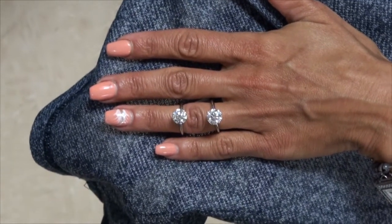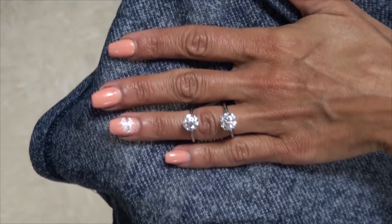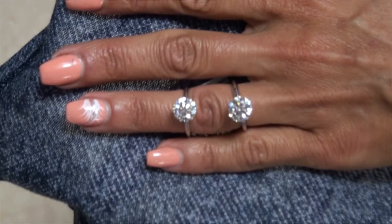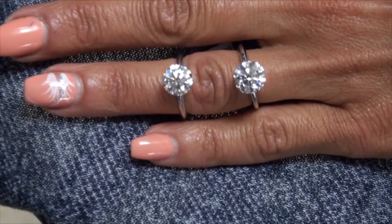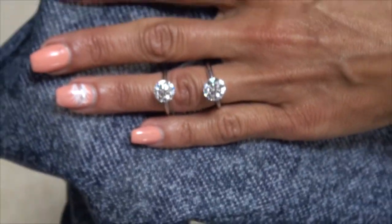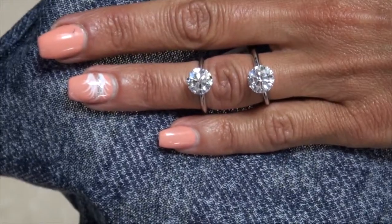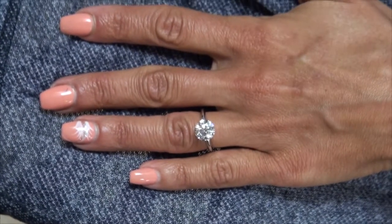For size purposes, on the left we have the 2.5 and on the right we have a 3 carat. I'm just going to move in a little bit, nice and slow so you can see — try to keep it in focus. There we go. We did this before, but this is on longer fingers as you requested. Let me zoom out a little bit, zoom in.